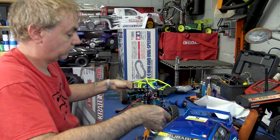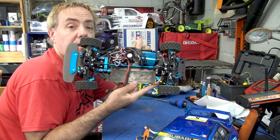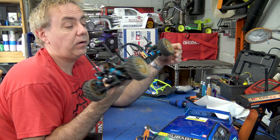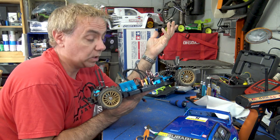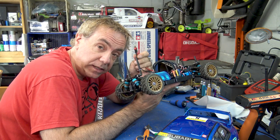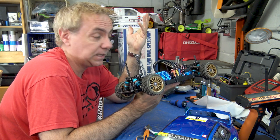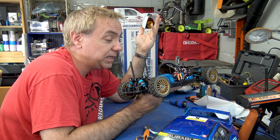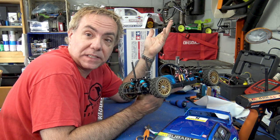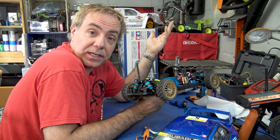That is our brushless system installed in our Tamiya TT02. All we have to do now is charge up a 2S LiPo battery with a Dean's plug, put it on, turn it on, take it outside, and do a speed run to see how much faster our car is now that it's been upgraded to a brushless system.